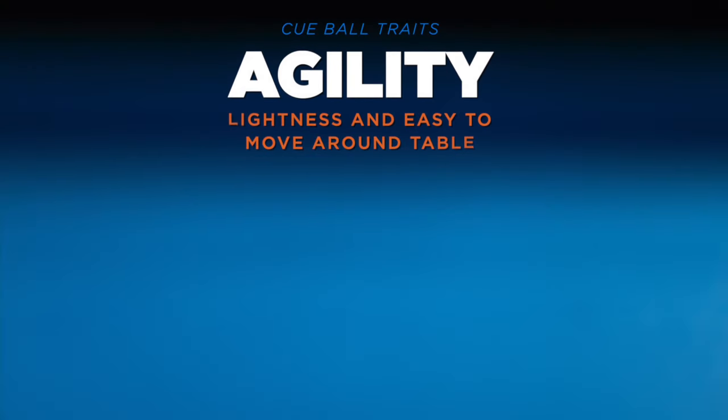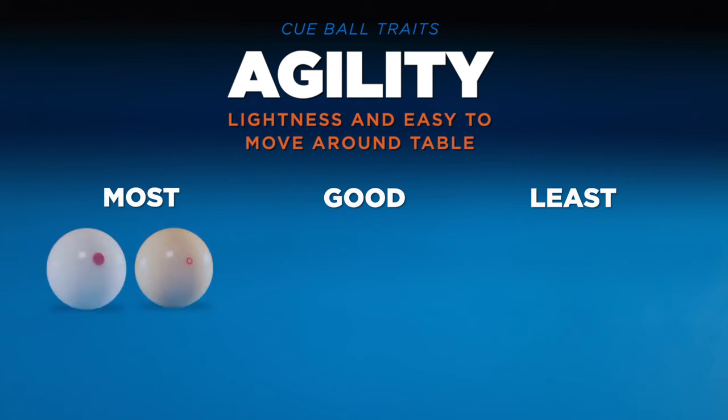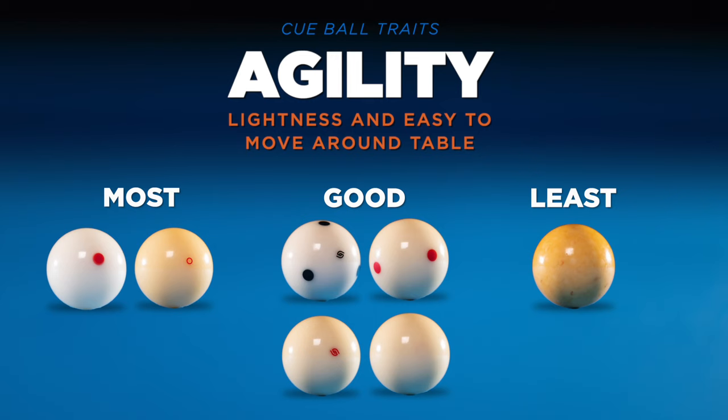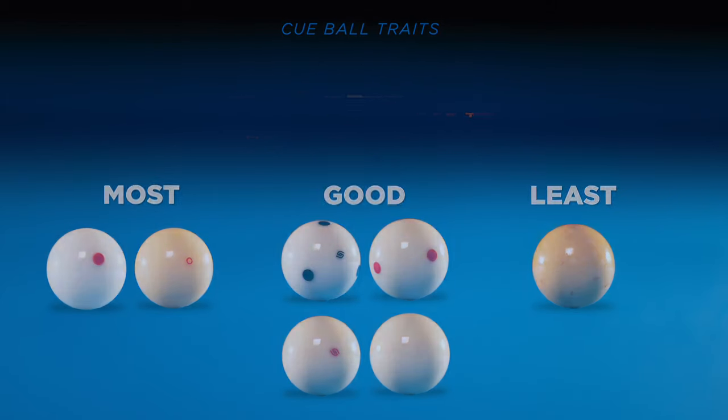Agility: the ease to spin and move around the table. We consider a cue ball with high agility to have the tendency to feel a bit lighter and speedier around the table. Stand-out performers were the Cyclops and the Red Circle. We'll find out soon if size or weight are a factor in this. On the opposite end of the spectrum, the oversized coin-op performed like a bowling ball. Without measuring, it was clear to see that it was both oversized and heavier than the other cue balls.